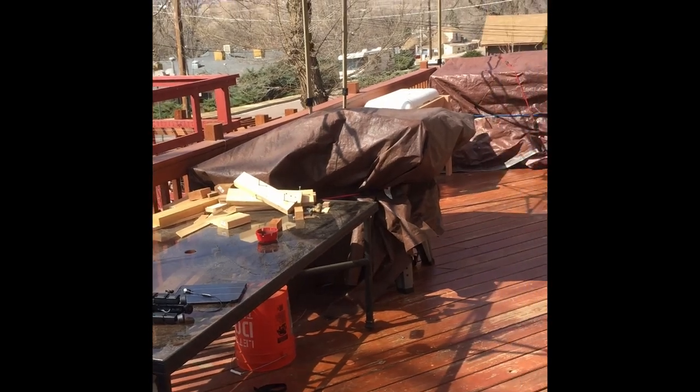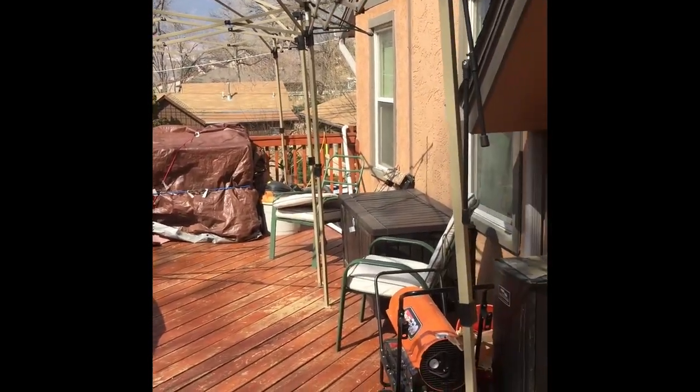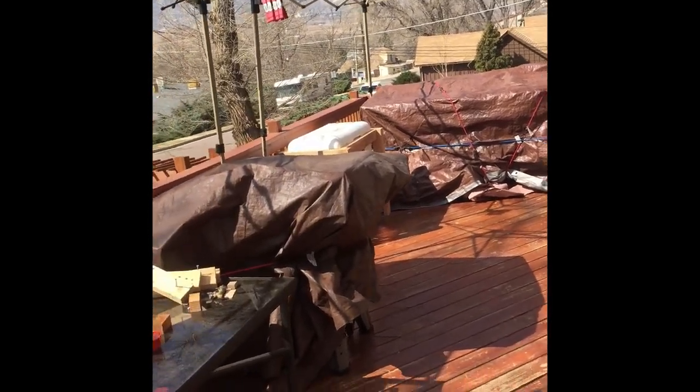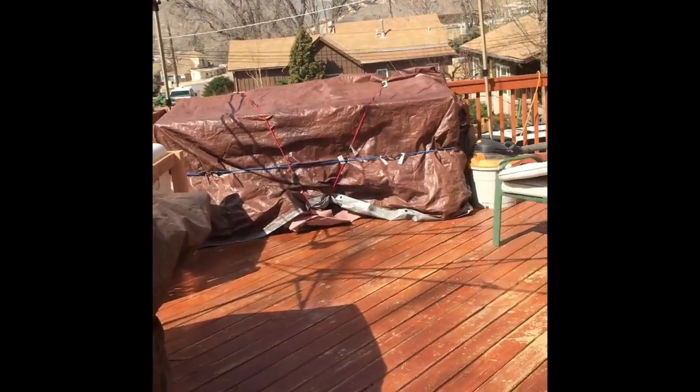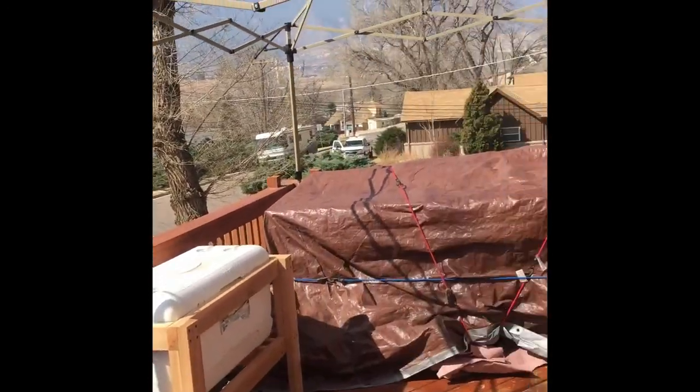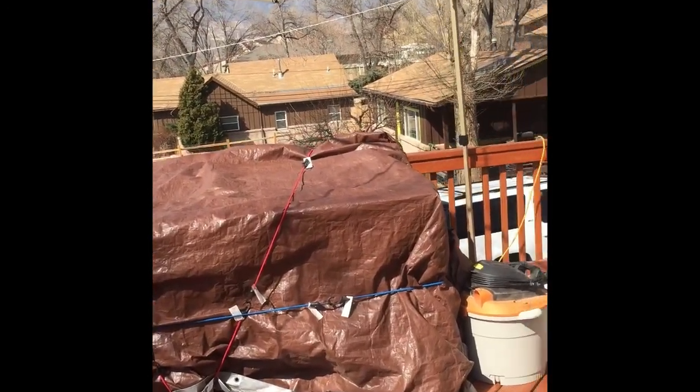I make things anywhere from arbors to planters to dovetail boxes to fine furniture, and I don't have a huge shop. As a matter of fact, let me show you my shop. This is my shop — it's my front porch — and it's great. It does what I need it to do and has everything that I need.